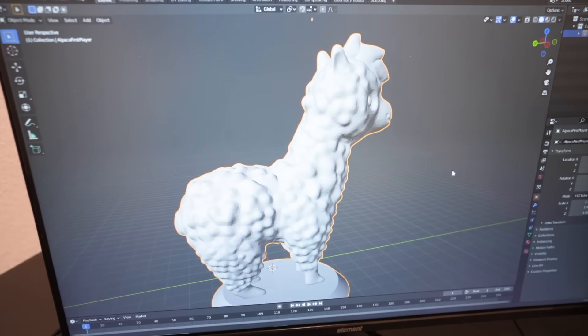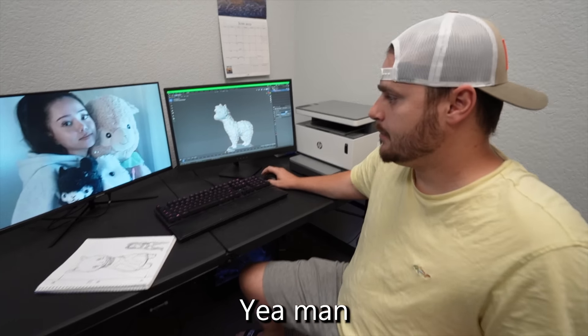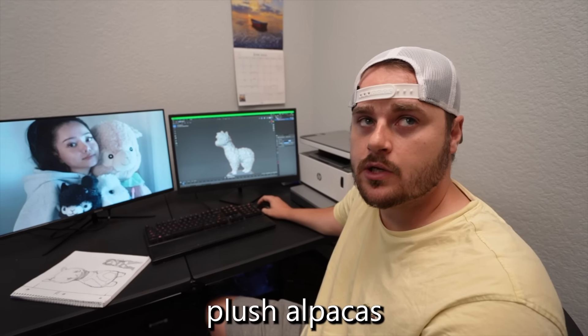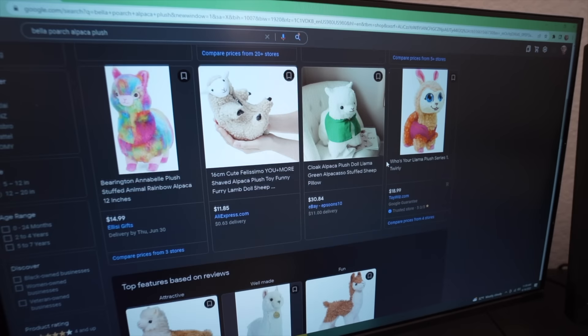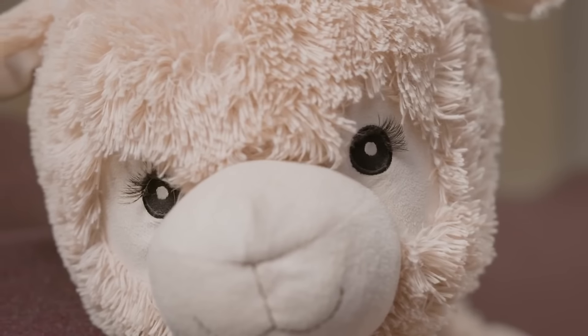We are going to recreate a 7-foot tall version of her favorite plush alpaca. But that's when we ran into our very first problem — we haven't had any luck finding a pattern online. Our best bet is to get one of these plush alpacas, see it in person, and make our own pattern. So we ordered one, and after a few days our plush alpaca finally arrived. My goal is to build an exact replica of Bella's most prized possession — her best friend Paca.